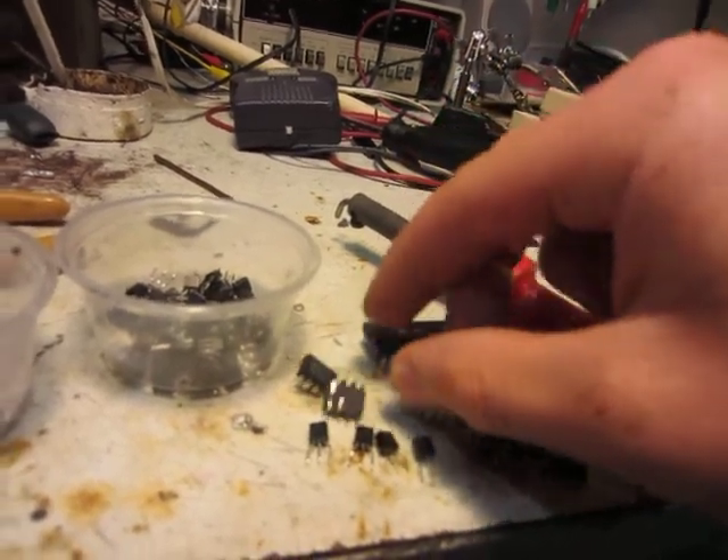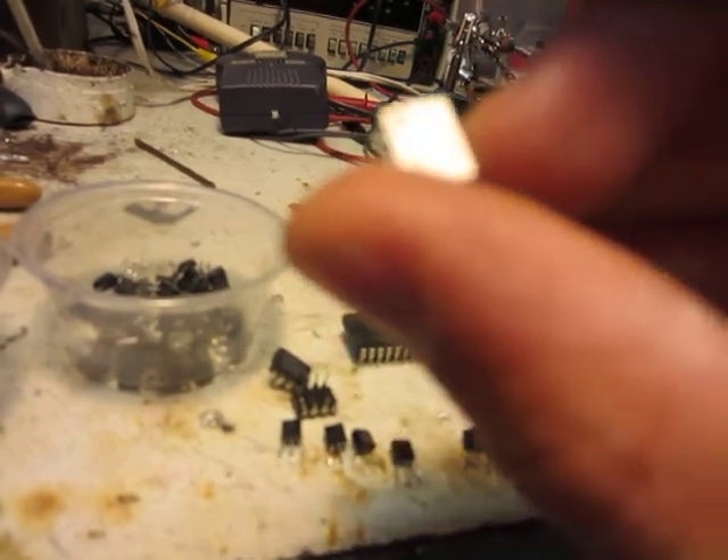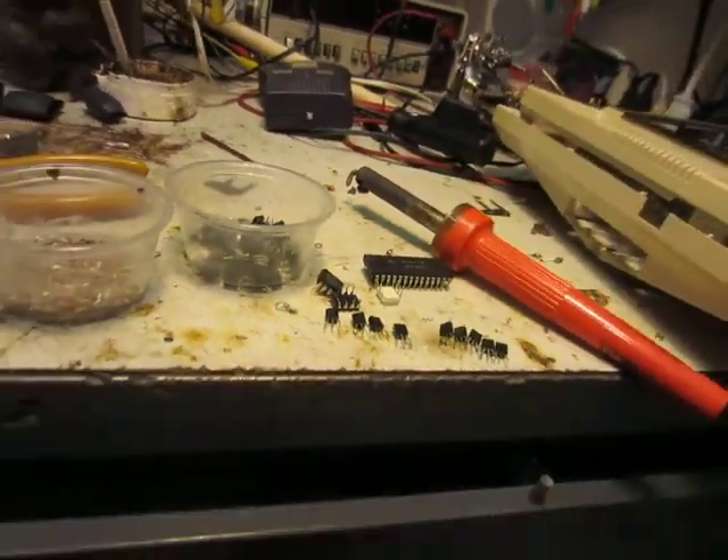And then these, I think these are amplifiers here. There's two of those. And two of these little white ones that are just marked 4 and 2, 6. Not really sure what those are.